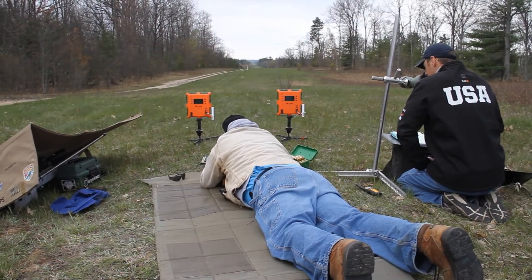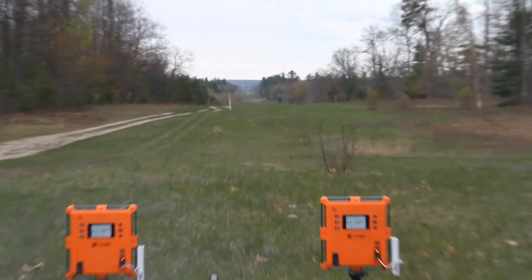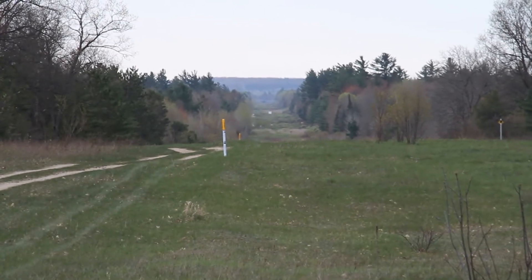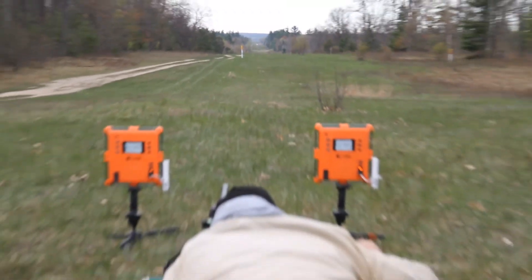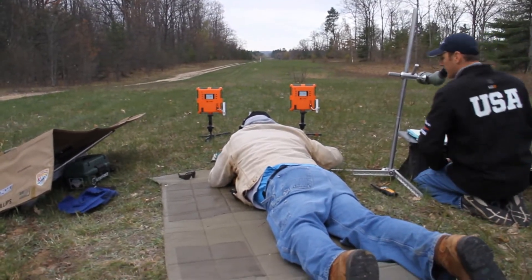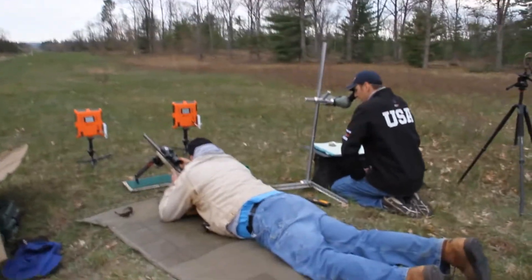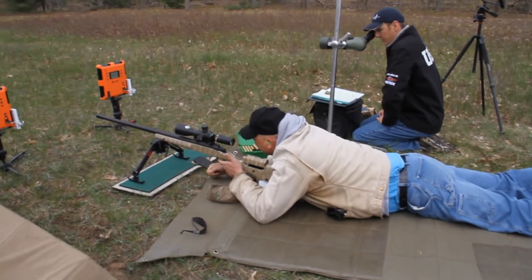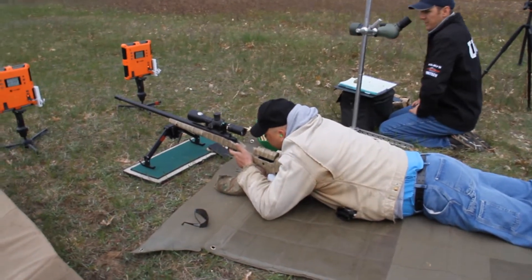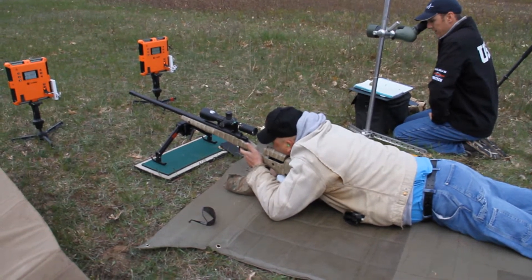Here we go. That was right on when I squeezed the trigger. Any of those empty holes? Go ahead and shoot two more. Did I hit anything? We're not sure. Your group will be zeroed because we've been shooting this gun, so go ahead and shoot three, then he'll check it.